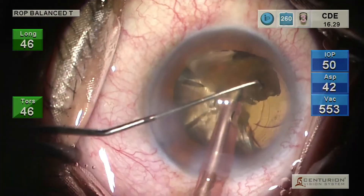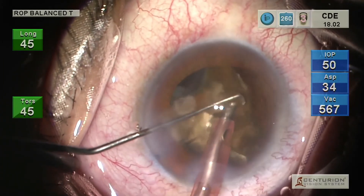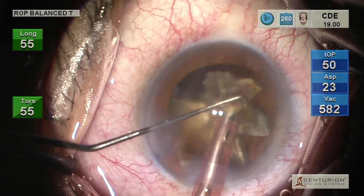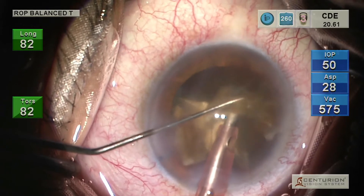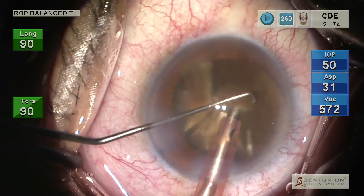While emulsifying the nuclear fragments, the foot switch is used in a controlled manner, and the chopper shaft, shaft-tip junction, and tip length shadow the nuclear fragments. The chopper shield ensures nuclear fragments do not bounce upwards and strike the endothelium despite any chatter.